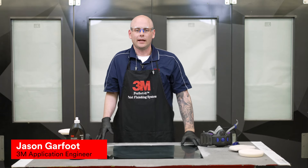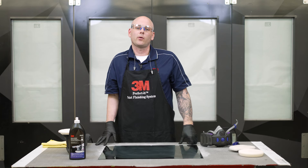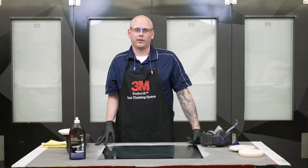Hi, my name is Jason and I'm an application engineer here at 3M. In today's video, we're going to try to answer your questions around compounding with a random orbital polishing system.